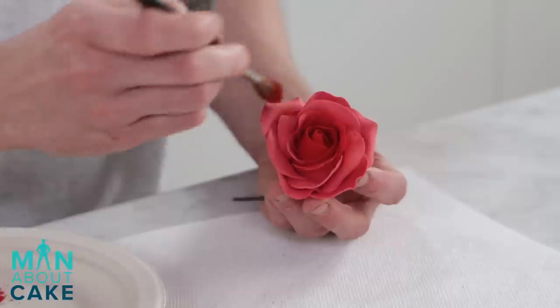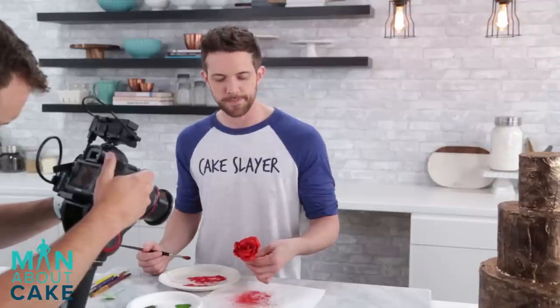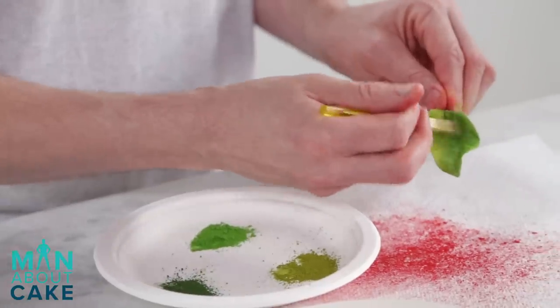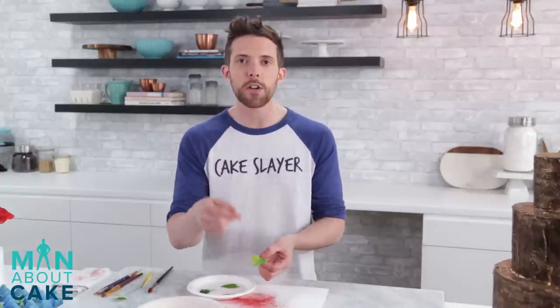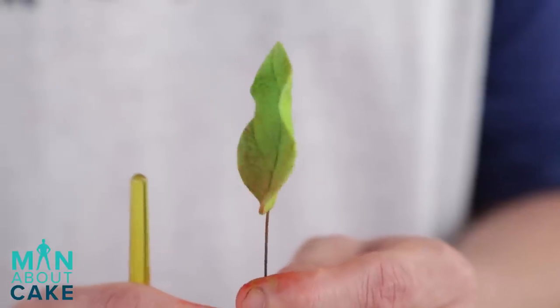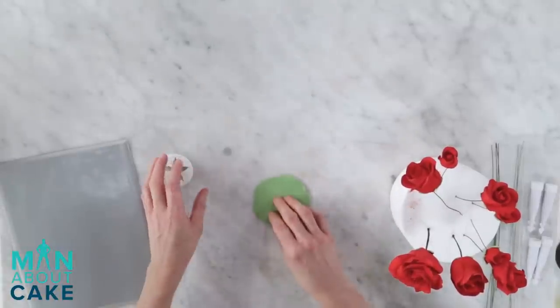Here's our beautiful red rose that will soon be turned into a floral wreath. I'm going to add a grassy green on this side, maybe a little dark in the middle, and sort of blend it all together. Do the same thing on the back side. I actually like to add to the leaves whatever color my flowers are going to be - just a touch of red right here at the bottom. Now that all of our leaves and flowers are dusted, we're going to start to put the floral wreath together. I've added a couple of calyxes to the roses.